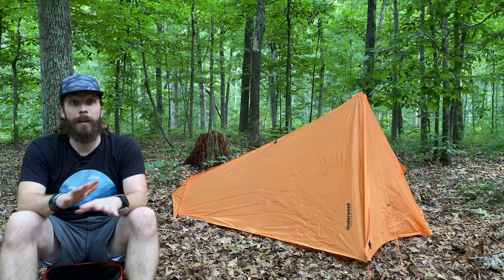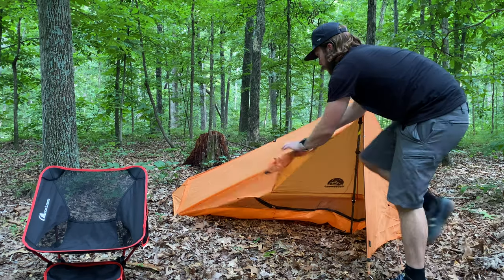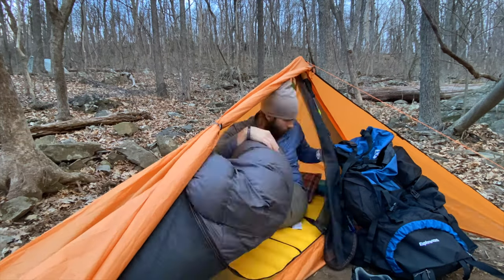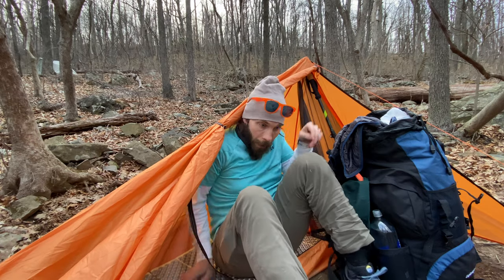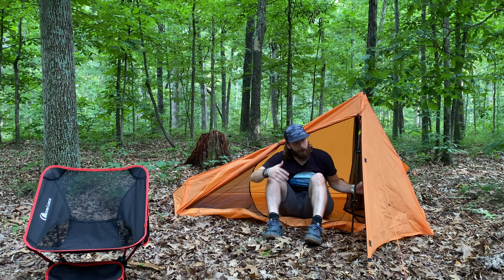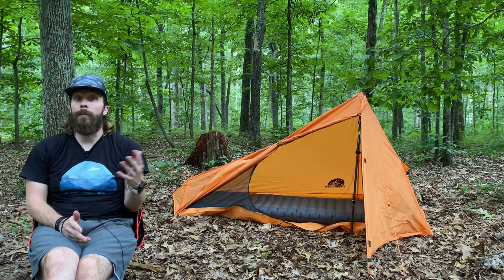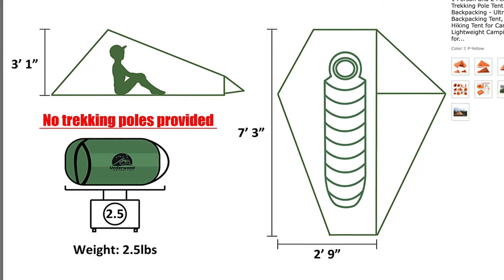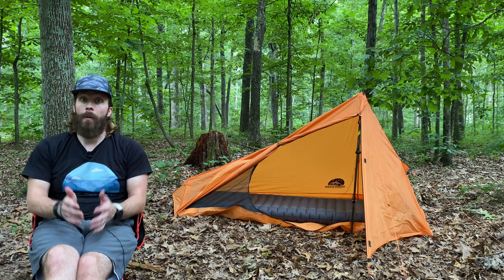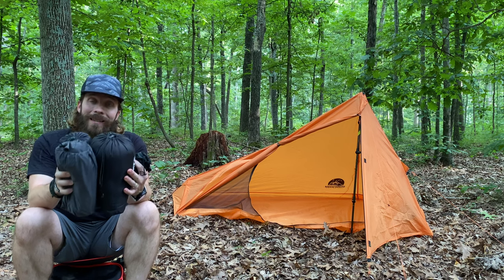I want to show you the dimensions inside the tent, because that is a really important thing to know. But first, let's talk about the entry and exit. There's only one door on this tent. I like to roll up this side, and then you've got this huge door to get in and out of the tent — you can see it opens nice and big. Although the different size of the door flaps is a bit of a pain when you're setting up the tent, it's really nice when you're getting in and out, because you have so much room rather than half of the door on one side of the pole and the other half on the other side. The tent is listed to be seven feet three inches long and two feet nine inches wide — but that's the widest point, kind of where your midsection would be. I actually brought a few sleeping pads and my quilt so you can see how much room there is inside of this tent.